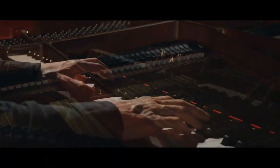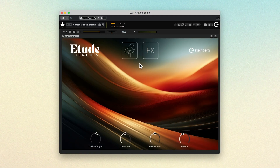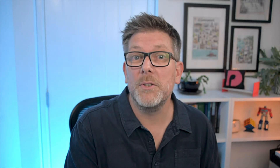Etude Elements is an entry-level version of Steinberg's Etude Library, which deeply sampled a Yamaha C3X Grand Piano. It's been carefully reduced in scope to provide a breathtaking piano instrument that isn't too heavy on your system's resources. As such, we've been able to make it the default piano sound for new Dorico projects, and we think it's a huge improvement over our previous Yamaha S90 preset.